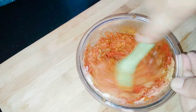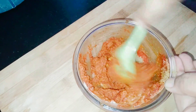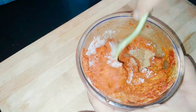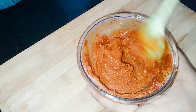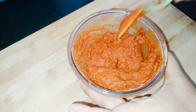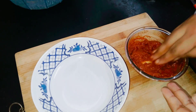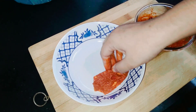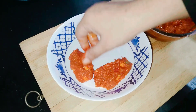Mix the paste in the pan. You can add a paste on top, stirring it until it gets a little color, then add more paste.